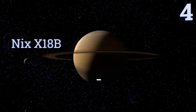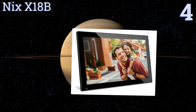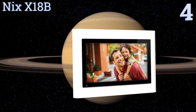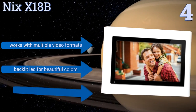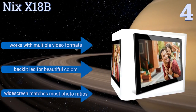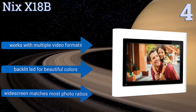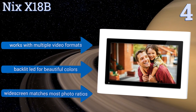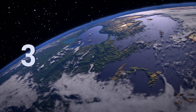At number four, the Nyx X18B features a huge eighteen-and-a-half-inch high-resolution screen and an innovative motion sensor that automatically powers the unit on or off when you enter or leave the room. It also has a generous 16 gigabytes of internal memory, which is enough to hold thousands of photos. It works with multiple video formats and has a backlit LED for beautiful colors, and its widescreen matches most photo ratios.